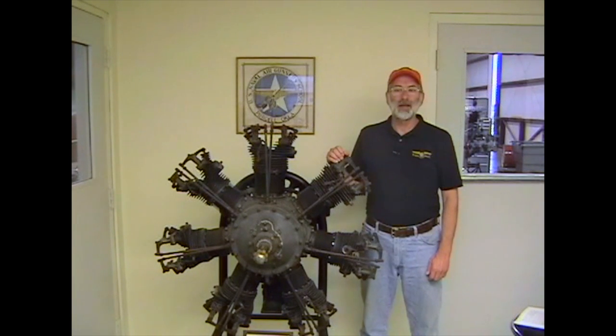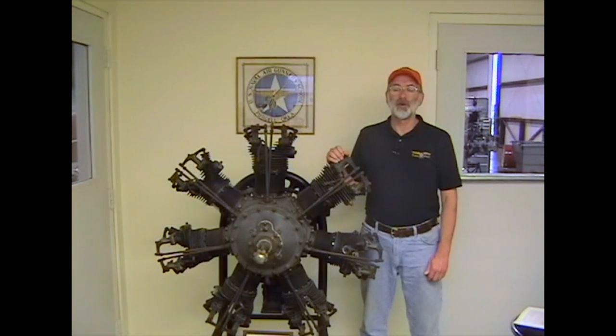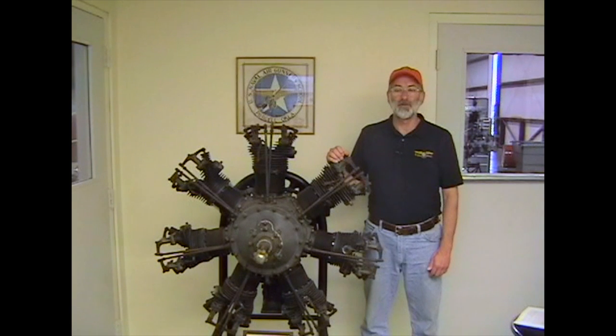The most current maintenance literature for the W670 engine is the Overhaul, Maintenance, and Parts Catalog for Model W670 Aircraft Engines, Form X-30009, published in December of 1956 — more than 50 years ago.